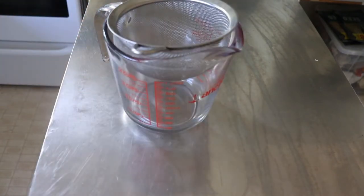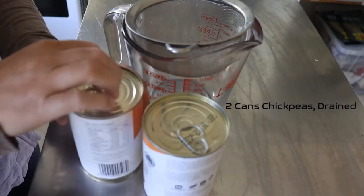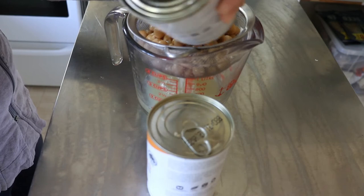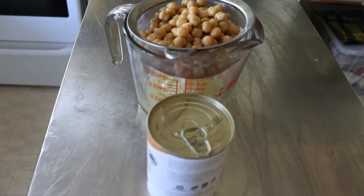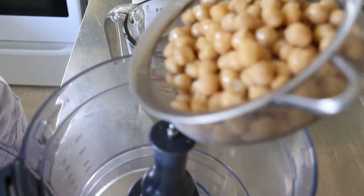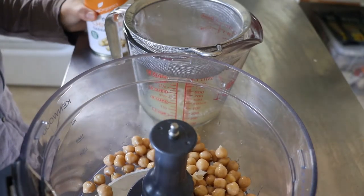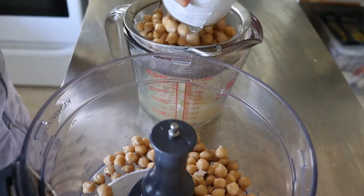Before I do that, I just want to show you how I like to drain my chickpeas. We're going to be using two cans of chickpeas. I like to do this step by having a sieve over a jug and then pouring it straight over. There's no need to rinse the chickpeas, and I like using a jug because then I can retain the aquafaba for another recipe. Once that's drained a little bit — it's okay if they're a bit moist — I pour them straight into the food processor. The main purpose is to drain the chickpeas just to get most of the moisture out.